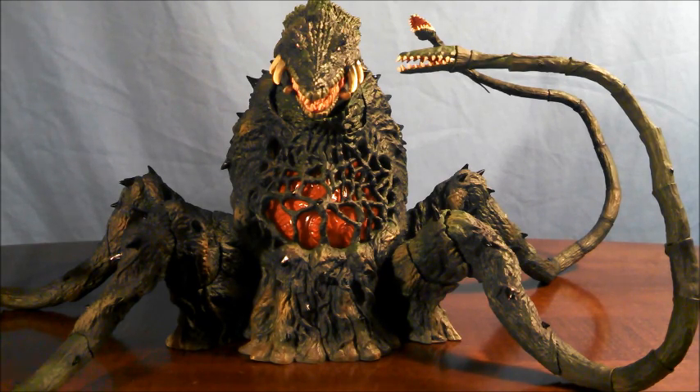Instead of the light-up gimmick, I would have appreciated a beam effect part, but for what it is the light-up gimmick is pretty cool. I'm not going to use it a lot, and after this review I'm going to take the batteries out to prevent leakage, which is a very real possibility. As a note, Biolante does not come with batteries to activate the light-up gimmick — you have to buy them separately.